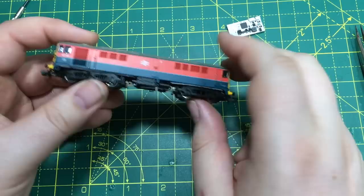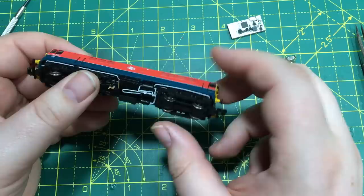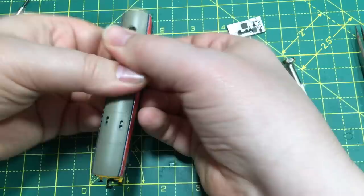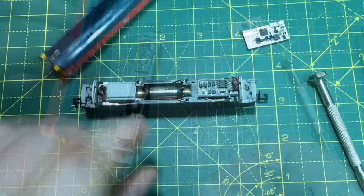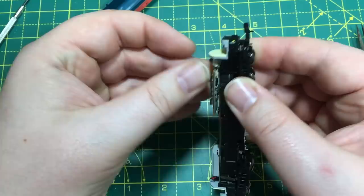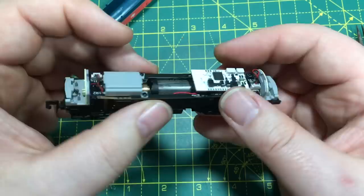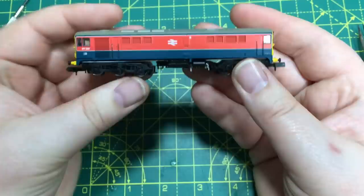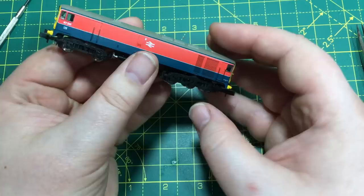Next up I'm going to try an N-gauge model — certainly something a lot of N-gauge modellers have been waiting for. Very carefully taking the body off, I think on this it's going to be a width issue more than anything else. Taking out the blanking plate and fitting in the Next18 decoder — that's gone down and in really nicely! It is within the overall width, and it does fit within the curve. It fits in the smallest locomotive we're testing here! So Rapido Class 28 in N gauge — ka-ching!